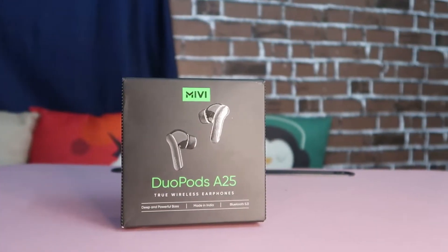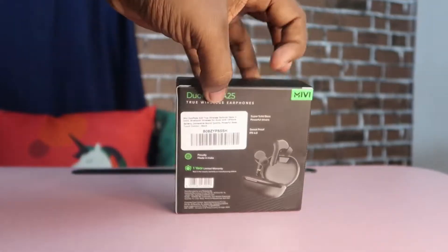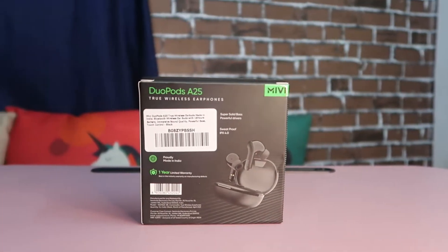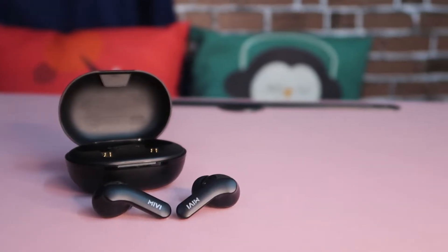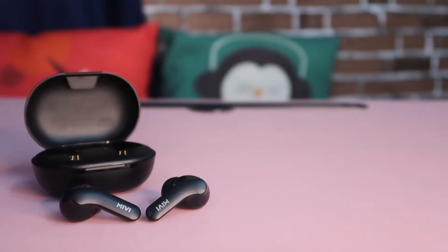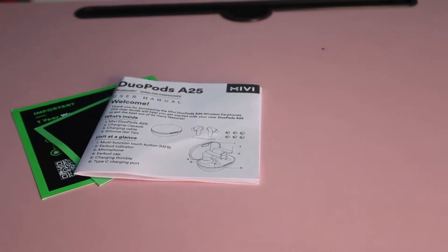First of all, we have a product box. As usual, we are going to show you some specs. We are going to show you some Bluetooth wireless earbuds. Then we have a USB Type-C cable. We are going to show you two pairs of ear tips. So we are going to show you what's in the box.